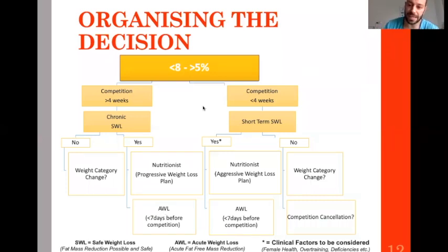If you have less than four weeks, go for an aggressive weight loss plan because you only have four weeks. After this aggressive plan, go for acute weight loss the last week. If there is no fat to lose, a team meeting is necessary — do we change weight category? Do we cancel the competition?